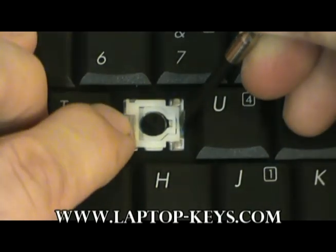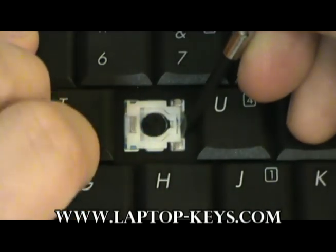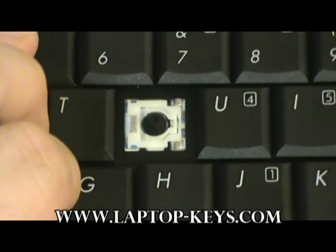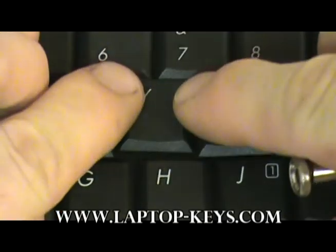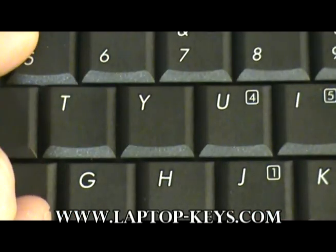Make sure the clip is compressed — that will help the cap go on. Now we are going to go ahead and put the cap onto the keyboard. Press down and presto, there it is.